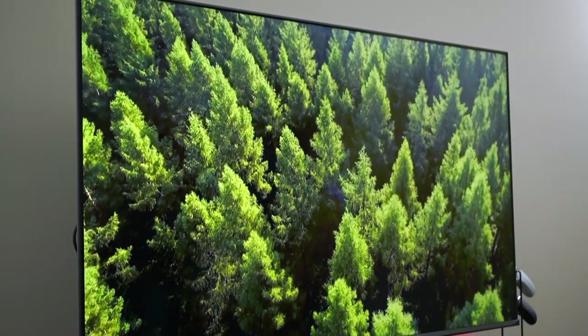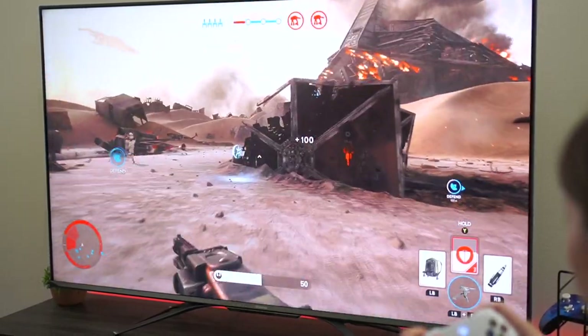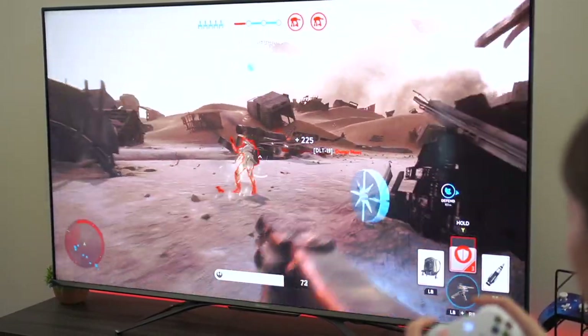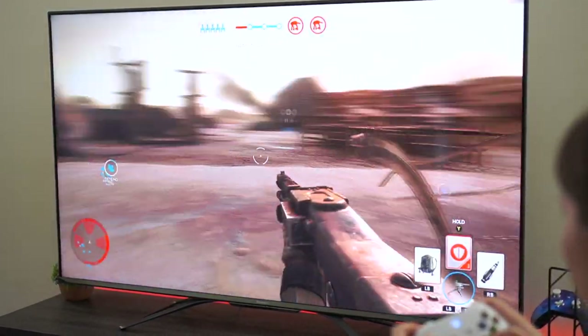I immediately want to start this video off by saying this TV does have HDMI 2.1 and a native refresh rate of 120Hz. So it can run games at 4K at 120Hz, meaning this TV is completely future-proof.